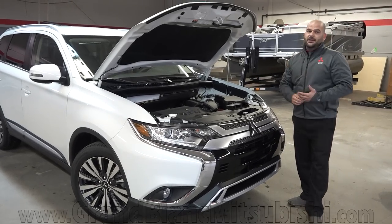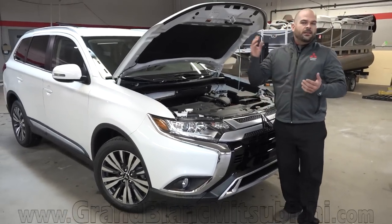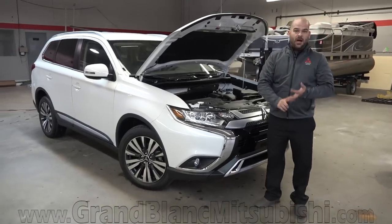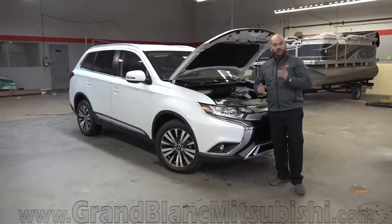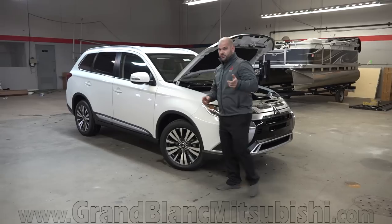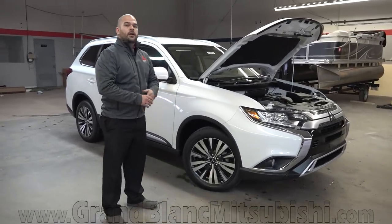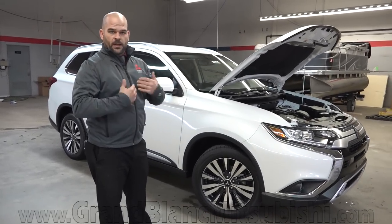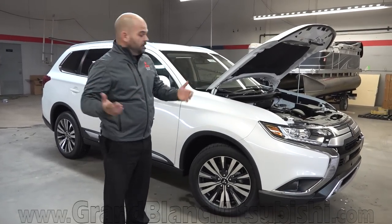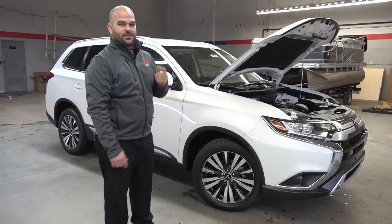We just wanted to present to you the 2019 Mitsubishi Outlander, here in the SEL. Tell us what you want to see next — comment, like, subscribe if you choose to, but give us a call. If you're interested in the $19,999 special we have going on currently, give us a call at 810-579-2030. I'm Paul, the new car sales manager here. We appreciate it — check us out at grandblankmitsubishi.com.